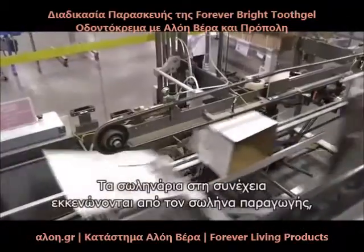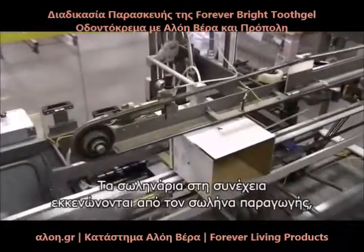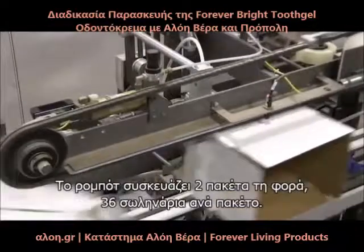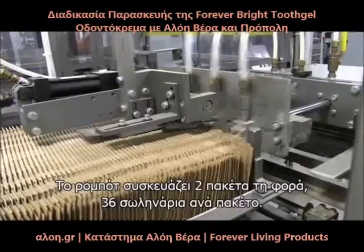The tubes are then discharged from the tube filler where they are transferred to a robotic case packer. The robot packs two cases at a time, 36 tubes per case.